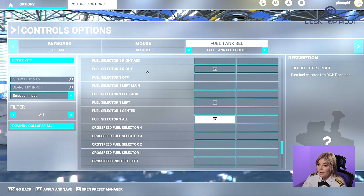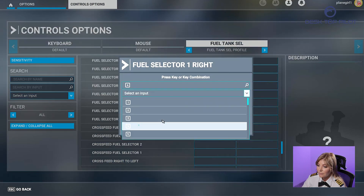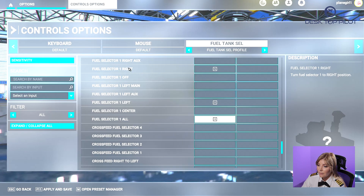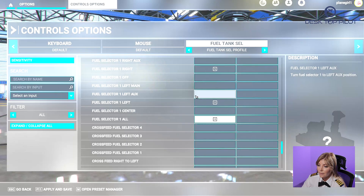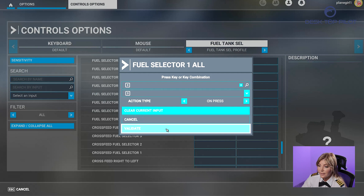Then scroll down to find Fuel Selector One Left and apply two, and click on Validate. Lastly, scroll down to find Fuel Selector One All, apply three, and click on Validate.